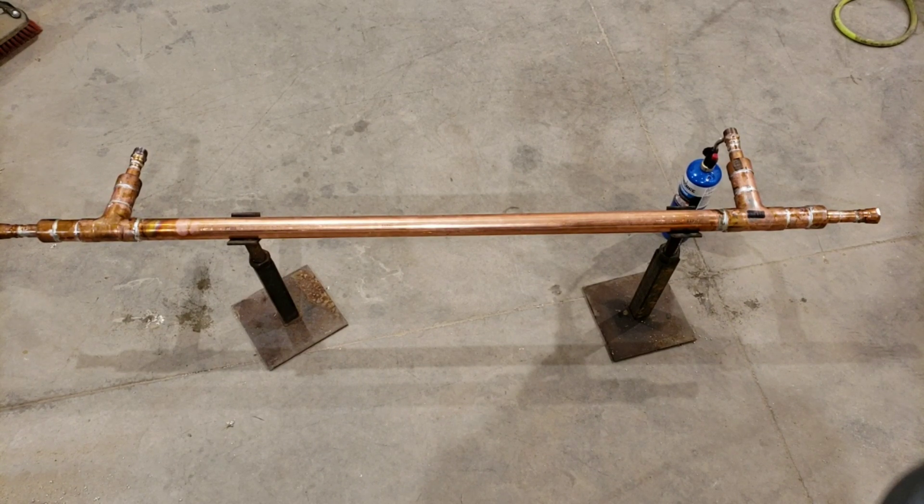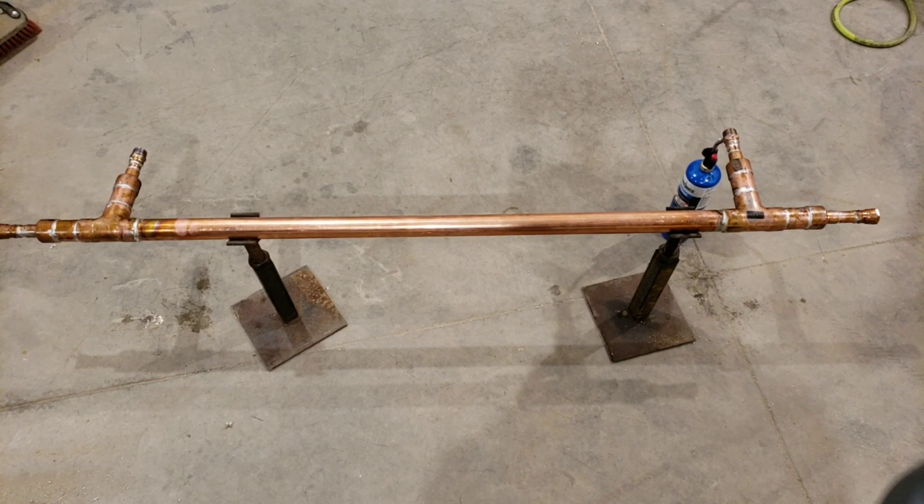The solder job turned out pretty good, so any questions, go ahead and leave a comment below. This actually came from your guys' comments — somebody asked me if I was going to add a solar heater, and I'll put their names in the description below. I never even thought about putting a solar heater in my floor heat system.